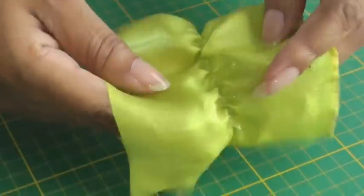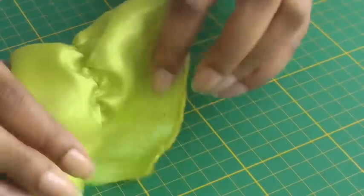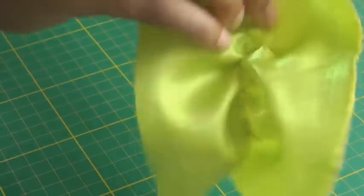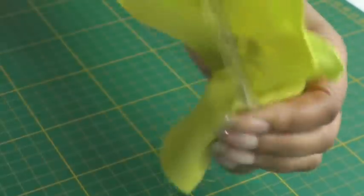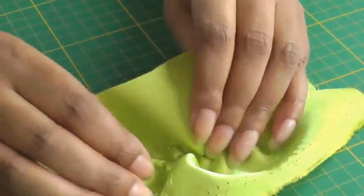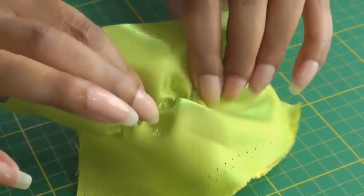There we have the ruching effect — this is the right side, and here's the wrong side. You can see the elastic and the zigzag stitching. Working with clear elastic compared to regular elastic, it's a lot more lightweight and there's not as much cord or bulk — that's probably one of its best advantages.